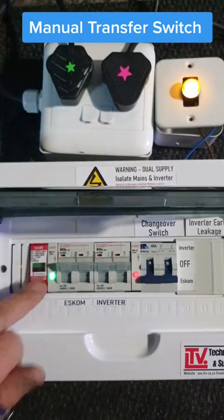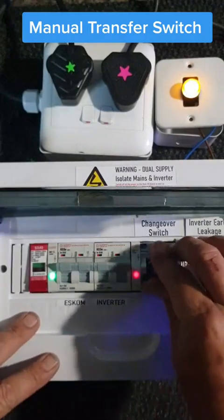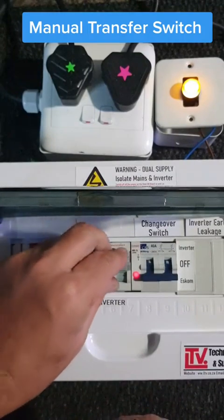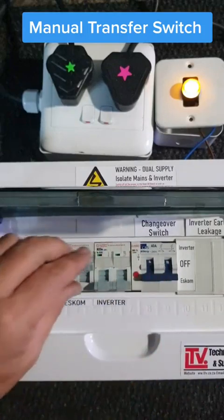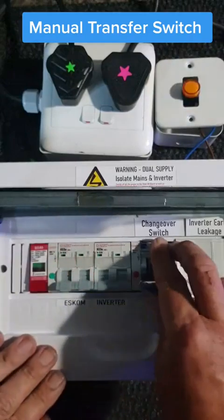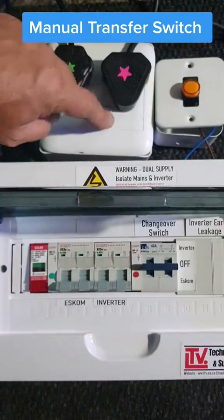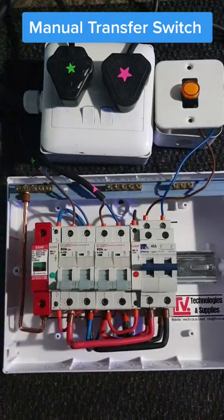It's got a surge protector in it. What I wanted to get to is the complications of the wires. Say for instance your inverter is faulty — you've got it on there — so if you have to do maintenance on it, you have to put it off everywhere as indicated on the label and also on the MCB. Let's quickly have a look inside — it's quite complex.